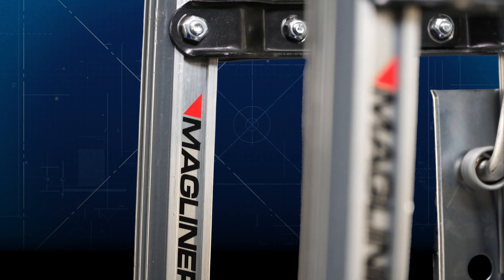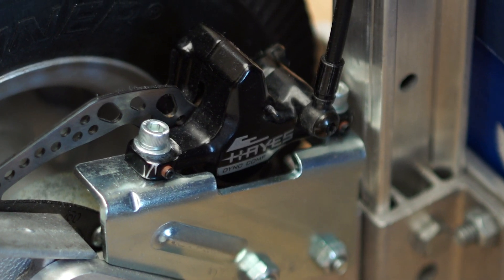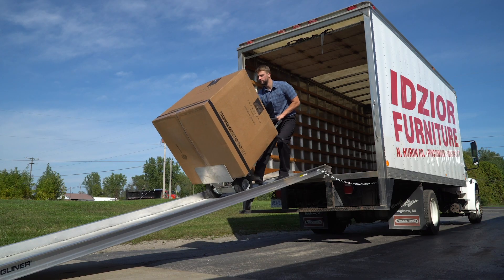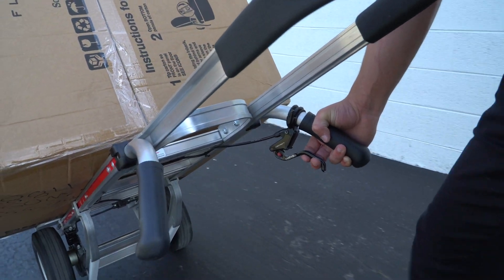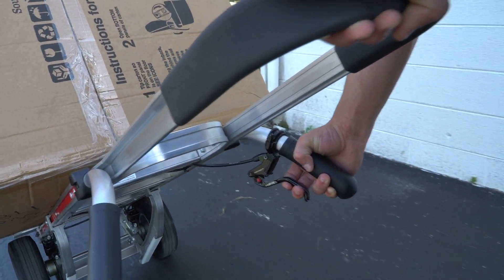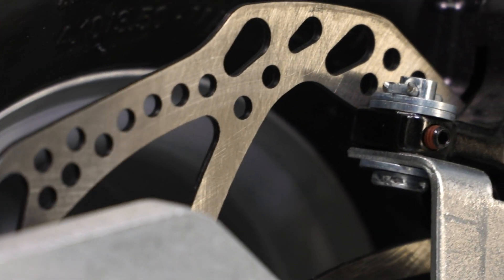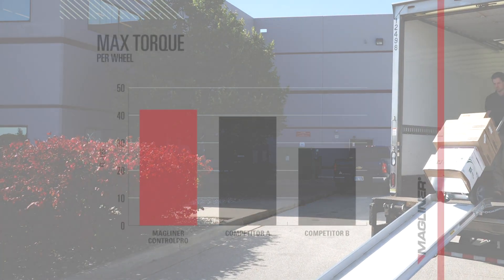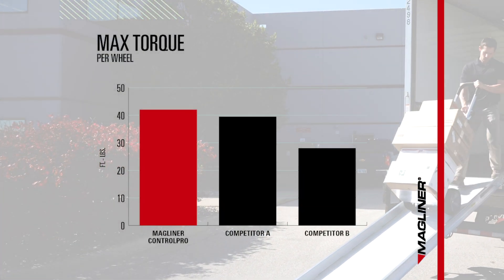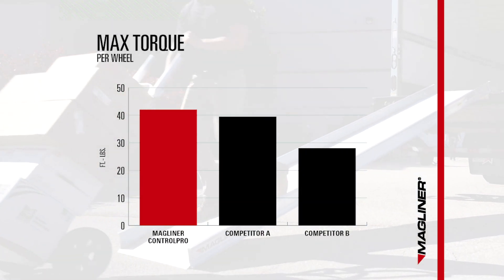We use dual-caliper hydraulic brakes that provide enhanced brake performance in both wet and dry conditions, helping you control your speed more effectively. We use self-cleaning brakes that provide consistent performance in all weather conditions. Our dual hydraulic brake system outperforms other brake mechanisms such as drum, paddle, and single disc brakes.